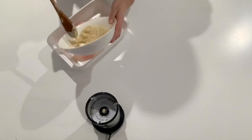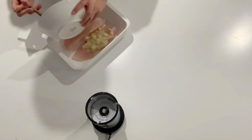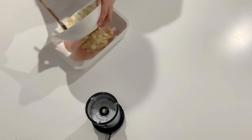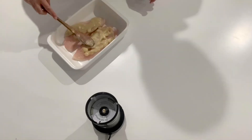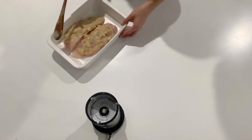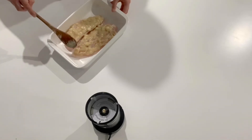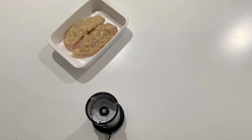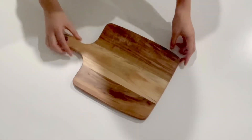Next evenly cover the fish fillets with your macadamia mixture and then once it's all covered you want to pat it down firmly. Now that we've prepared the fish, pop it in the oven for about 10 minutes and once that's done take it out and serve it however you like.